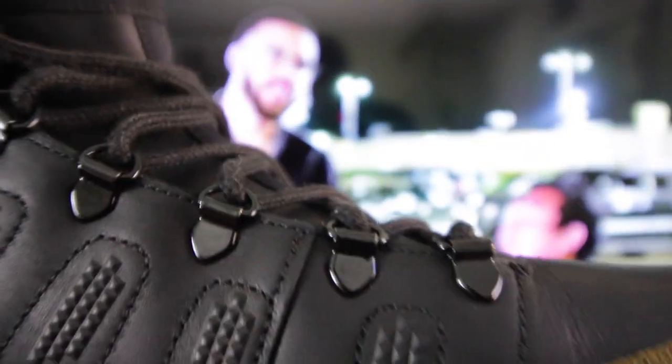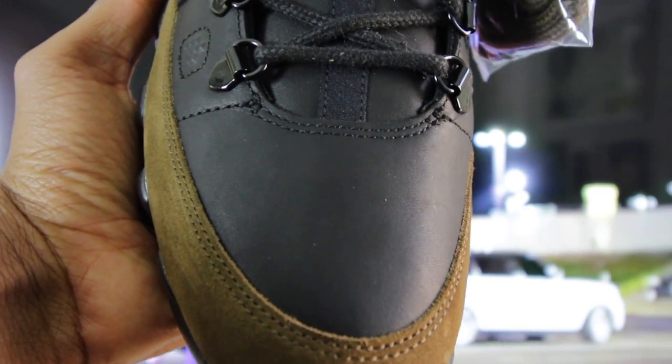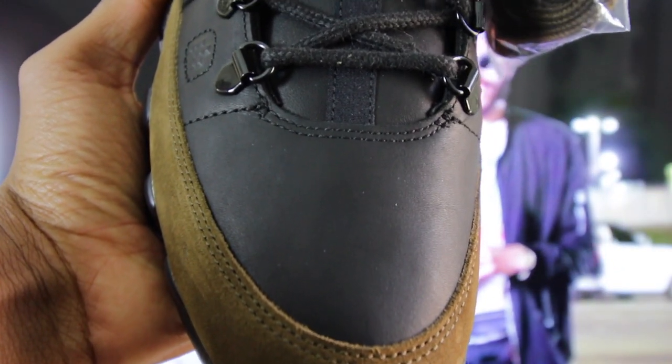Sizing wise, I would say go true to size with these sneakers. Pricing wise, these sneakers went for a hefty $225 and they're fairly limited. I don't know if any future drops will come out in the near future, but I do know that Sneakers and Stuff recently had sneakers up — if they're still up, I'll put them down in the description section below.